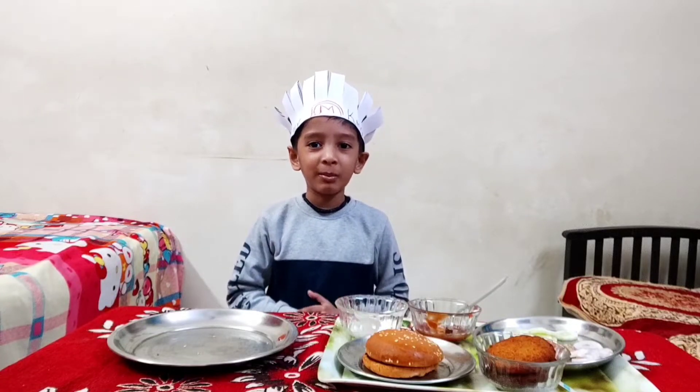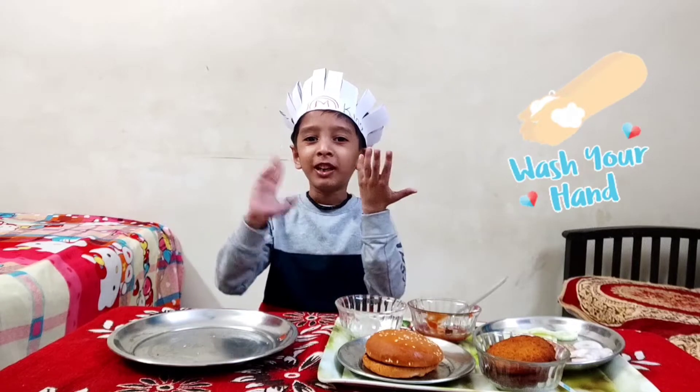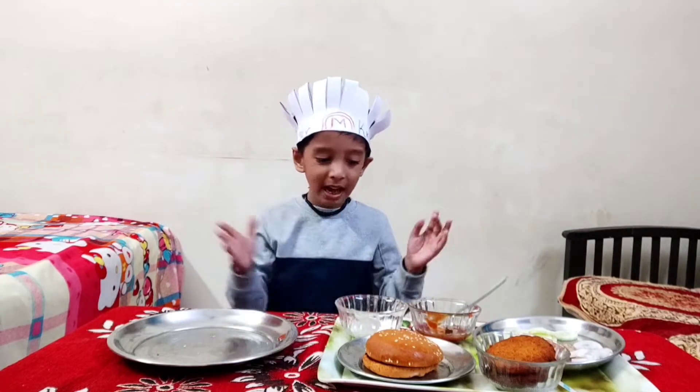Hi friends! Today we are making a burger. Before you do it, wash your hands before you make a healthy meal. Let's start.